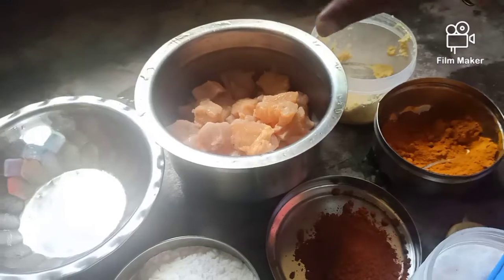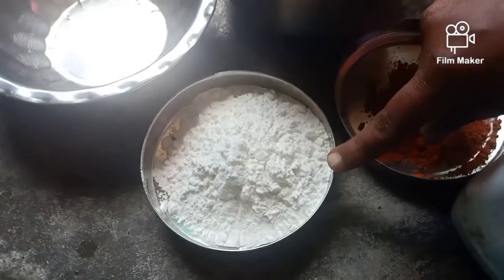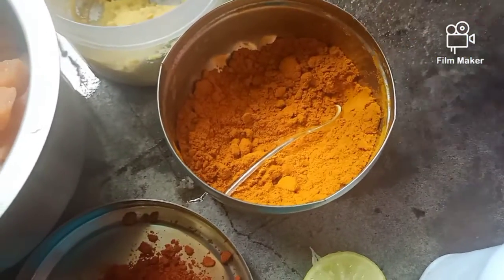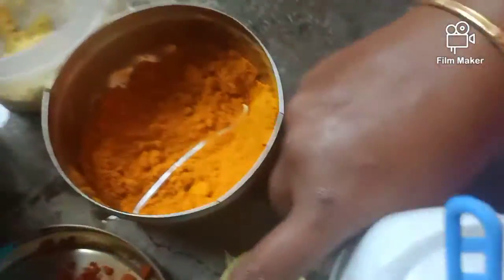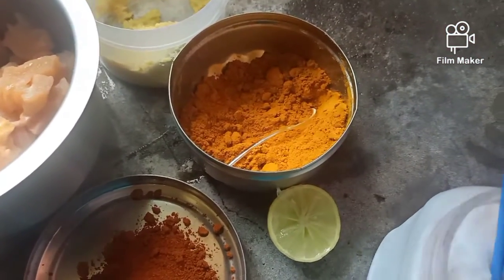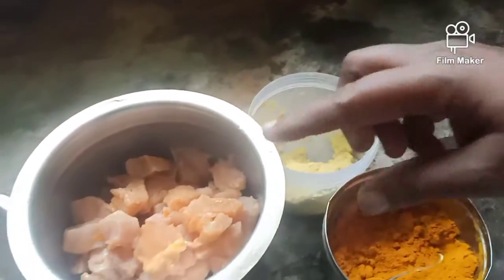It's a 1.5kg boneless chicken. If you look at the ingredients: corn flour, Chicken 65 masala, salt, and half a lemon. If you add a lemon, it makes the chicken soft. So we add lemon.